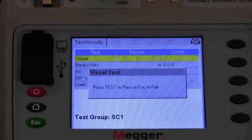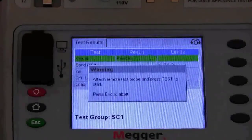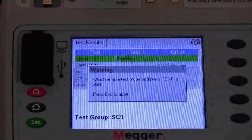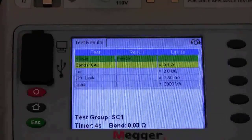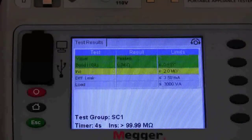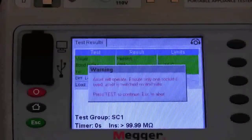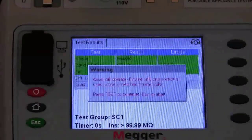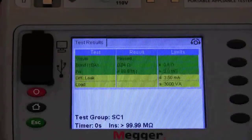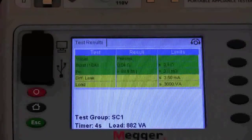We move into the earth bond test, apply the test lead and commence the test. We then move forward to the insulation test. After the insulation test a warning screen pops up to tell us that the piece of equipment under test will now operate. We press the test button to proceed, and at this point it is checking the leakage and the load of the piece of equipment. And that is the test completed.